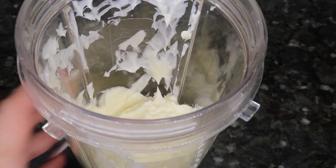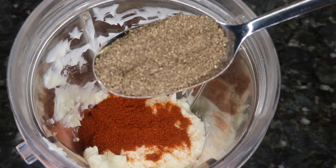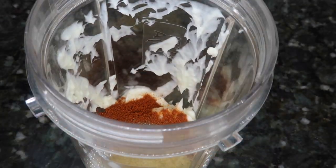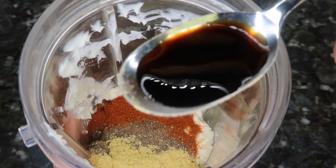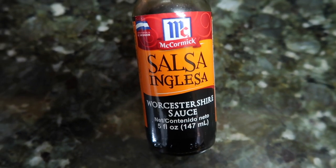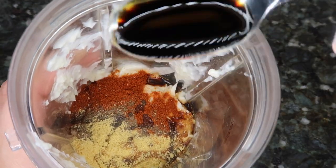One spoonful of paprika, one spoonful of pepper, one spoonful of chicken bouillon. I'm using this Maggi sauce — you can find it at your local grocery store — and I'm adding two tablespoons. I'm also adding two tablespoons of this other sauce, which I'm honestly not even gonna bother naming because if you know, you know.